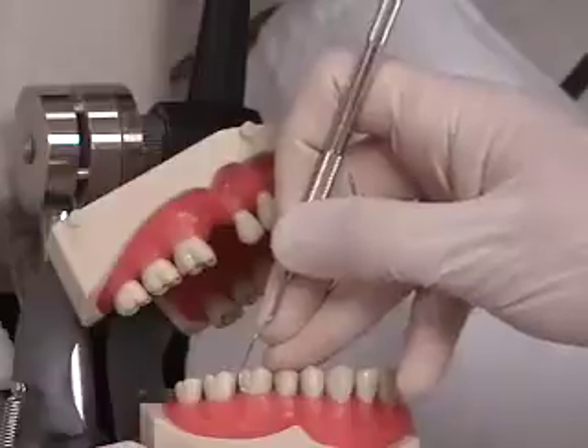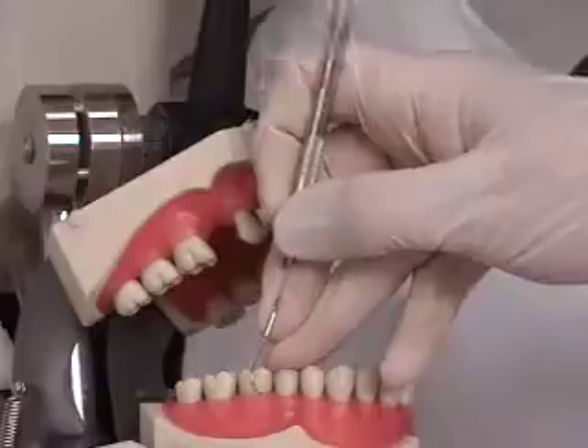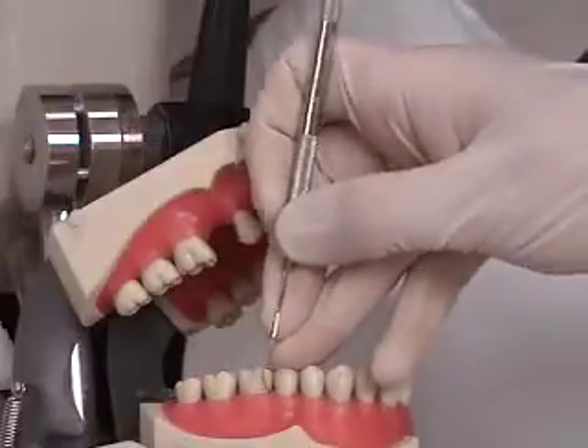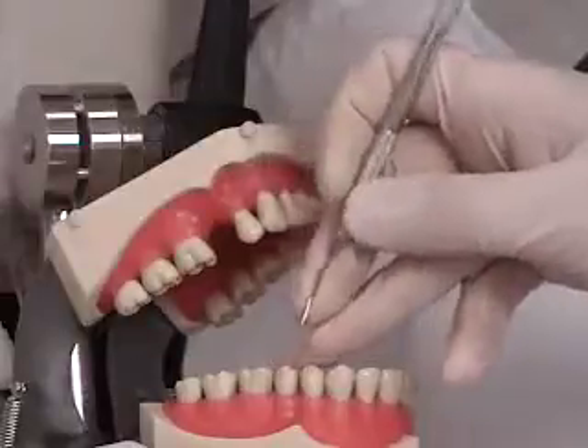We switch to the other side of the tip and come across the facial using a side-to-side wrist rock, switching to a front-to-back wrist rock when we get to the mesial line angle going into the interproximal.